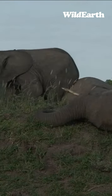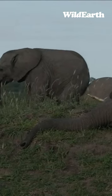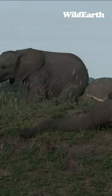Elephants will use these termite mounds, especially the older ones, to lie on their side so it's easy for them to roll up or get up again. And look at the little one - it's scratching its bum against the other one!